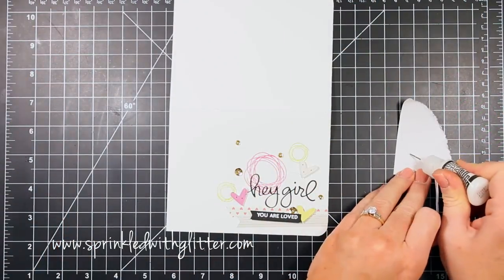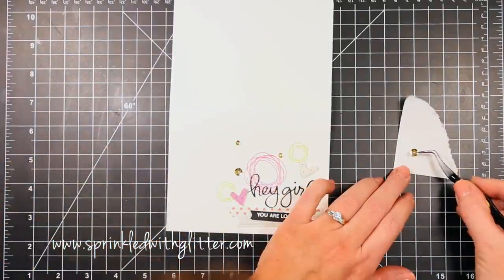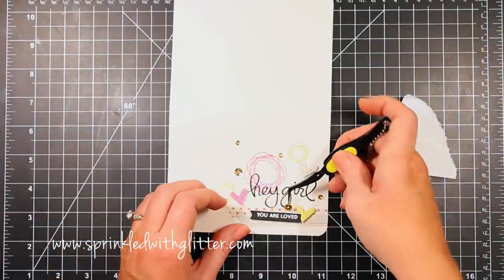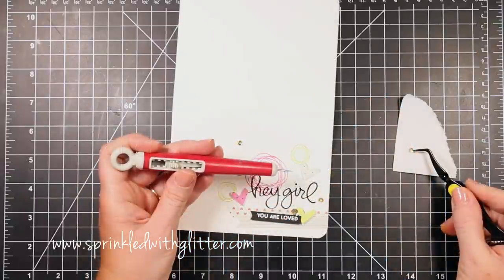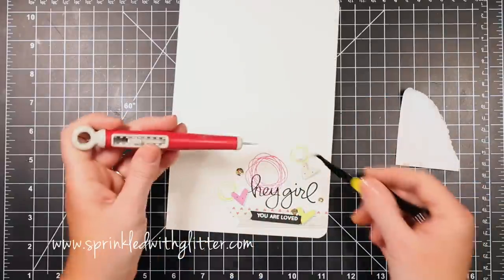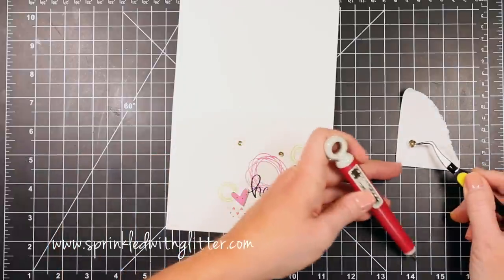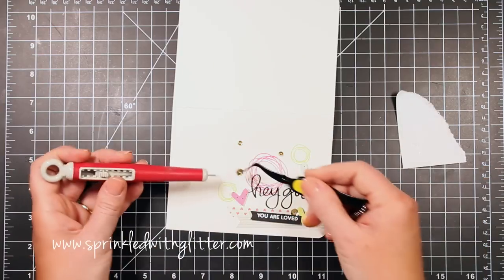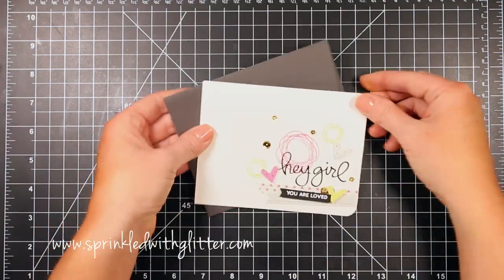I thought the card needed a little something more, and the perfect addition was just a little bit of sparkle. I'm using multi medium from Ranger in matte finish to add some pretty pink posh metallic gold sequins — a variety of four millimeter and six millimeter sequins — just kind of sprinkled through there. That was the perfect finishing touch for this really girly card.